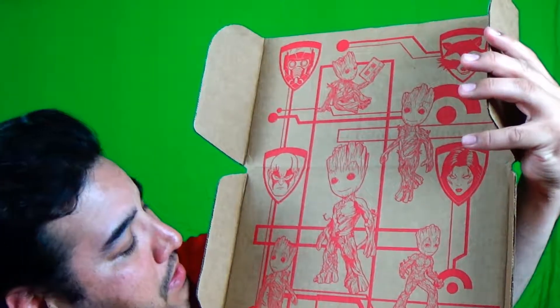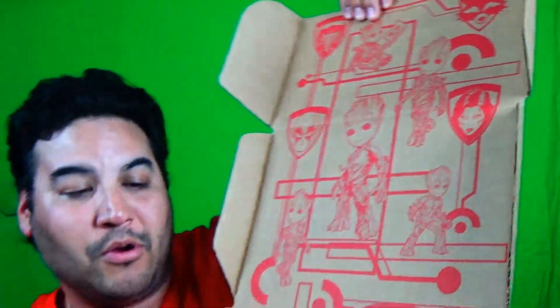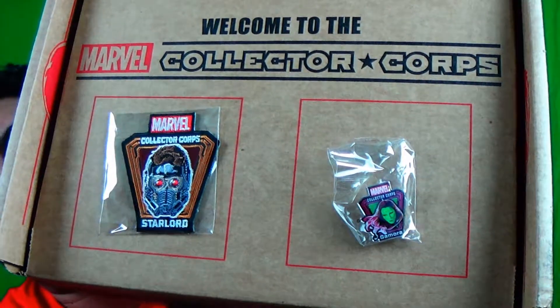And then you have Star Lord on top. Lots of Baby Groot on this box. Now let's see the tickets — we've got the patch, we have Star Lord, and then the pin is Gamora. That's pretty cool.